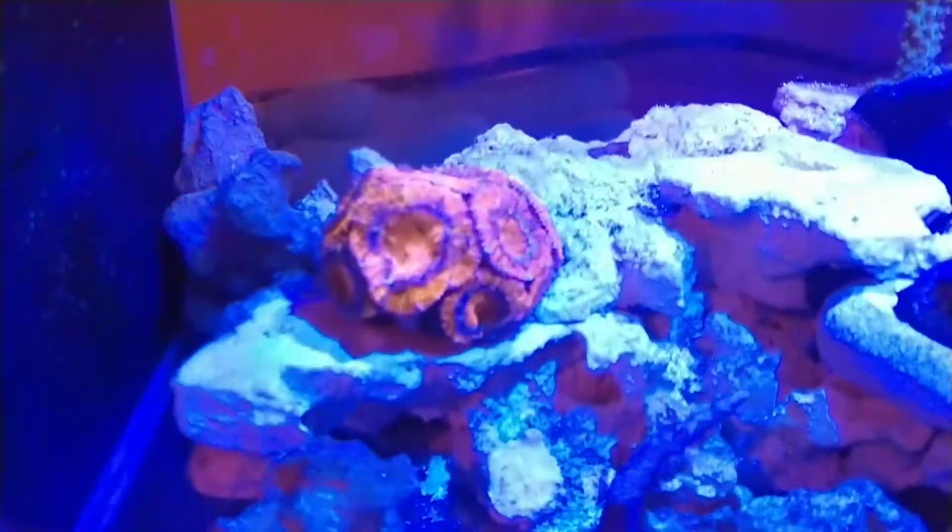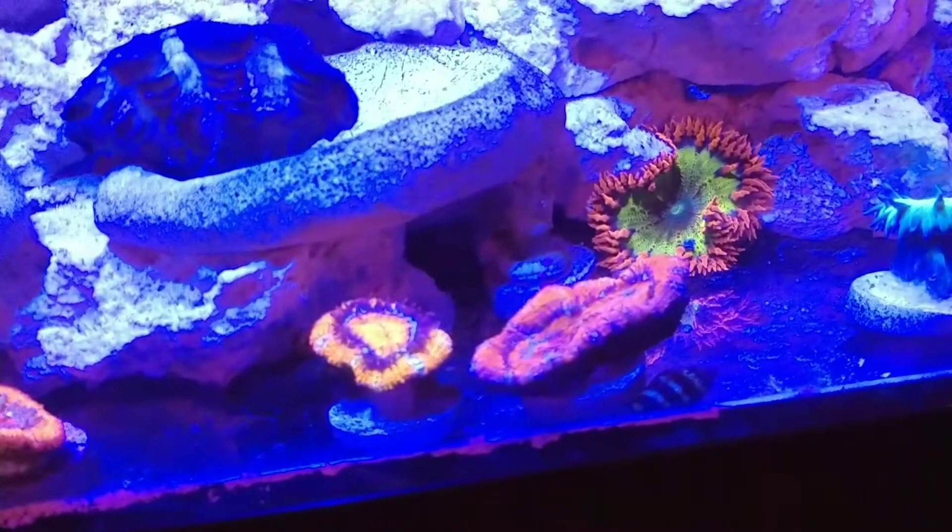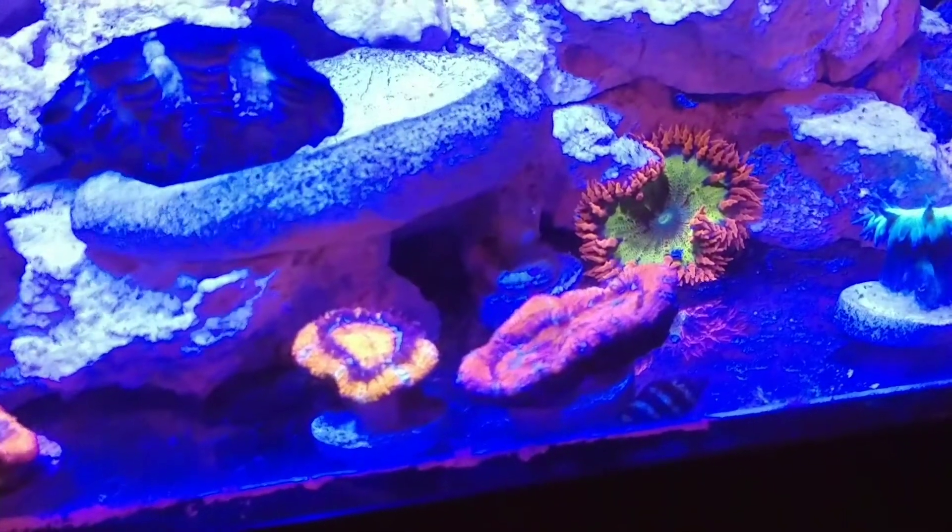Everything came in really well. Unfortunately, I did lose one of them in shipping, but Worldwide Corals was really good about it.